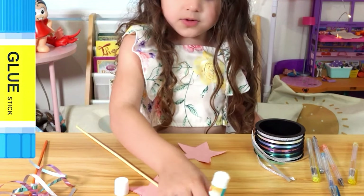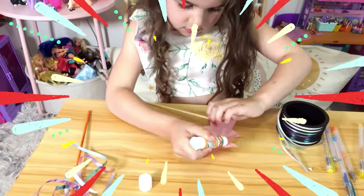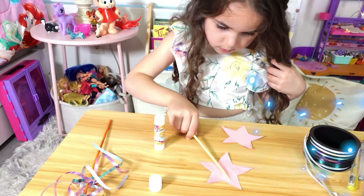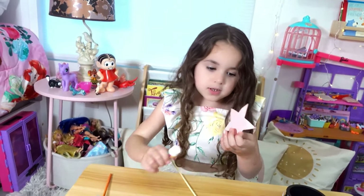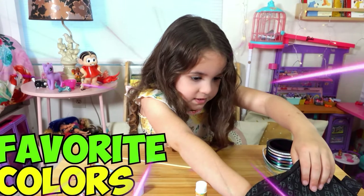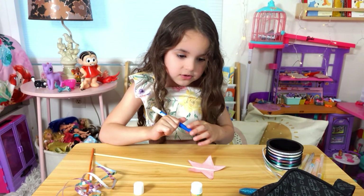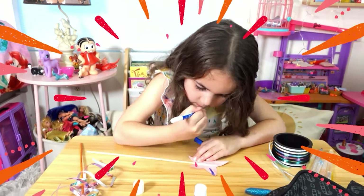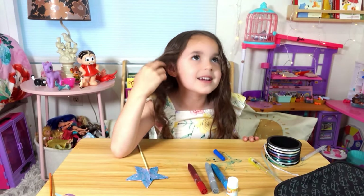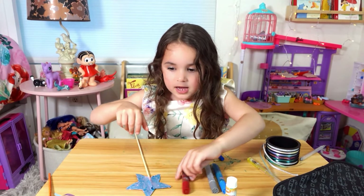Now let's get the glue stick to glue the stars together. I'm going to put glue right here. Now I'm going to add some color — how about red? My favorite color is actually blue. I love all of the rainbow so I choose blue! Oh, you said blue, you said red... okay, let's choose red!